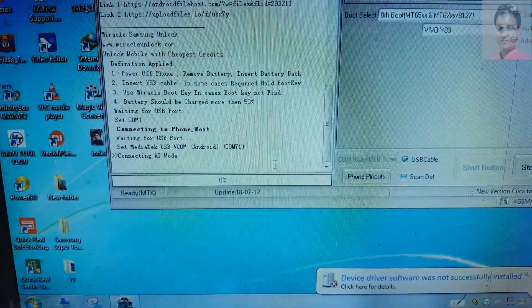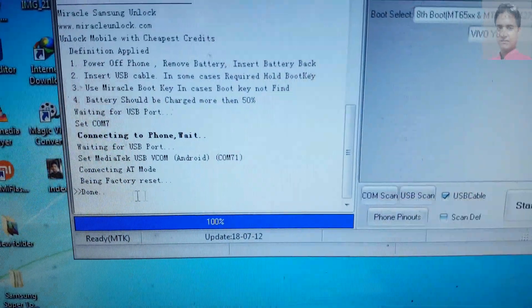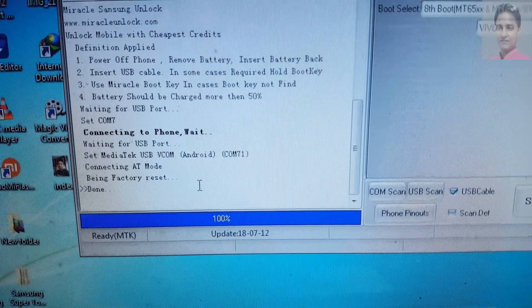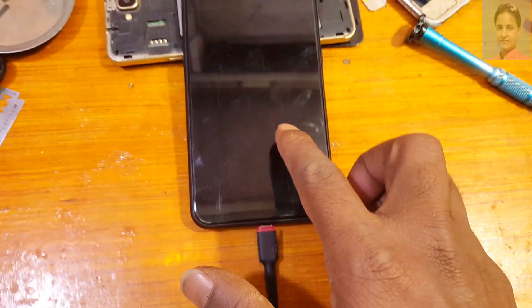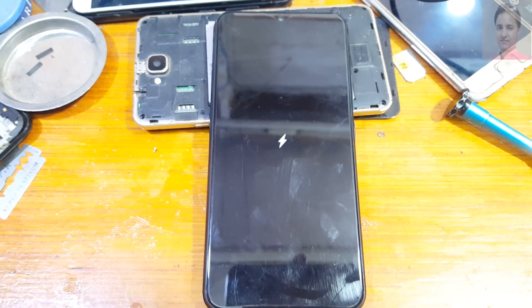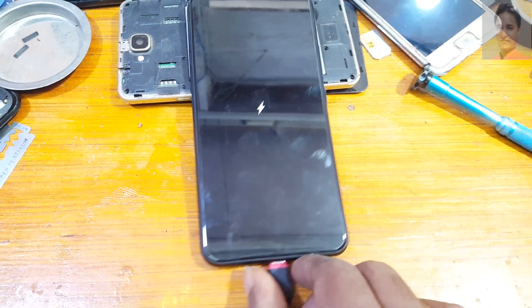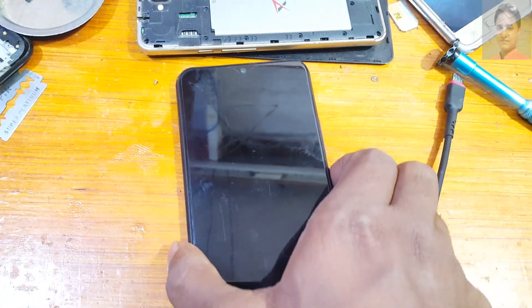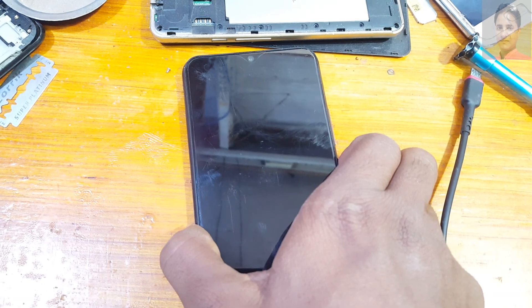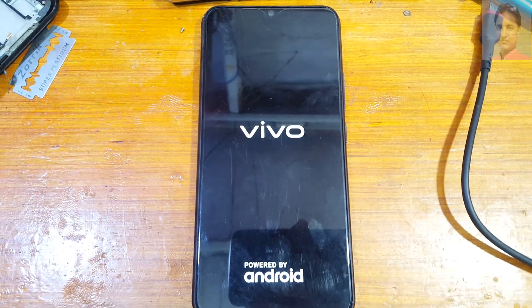As you can see it's working. When you see it's done, you can remove the USB cable and simply power off, then power on your device. Remove the USB cable and hit the power button and just wait at least 5 minutes.